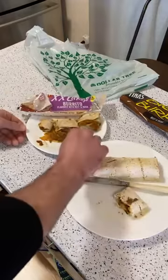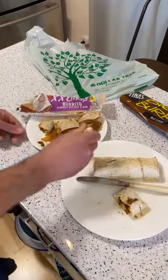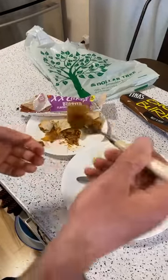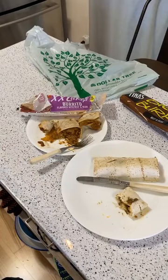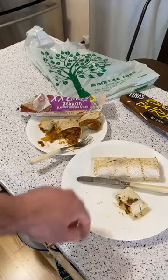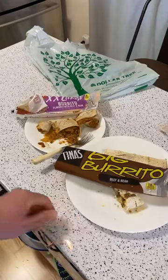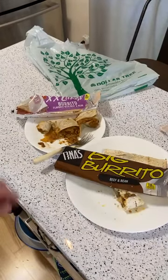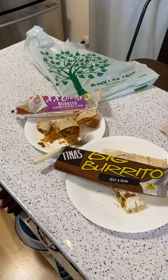Let me try it one more time — this is a tough comparison. I'm going to try the other one too. You know what? I like the Tina's Big Burrito better. I didn't think it was going to happen — the El Monterey is pretty good — but I would say the Tina's is better. Didn't think that was going to happen.